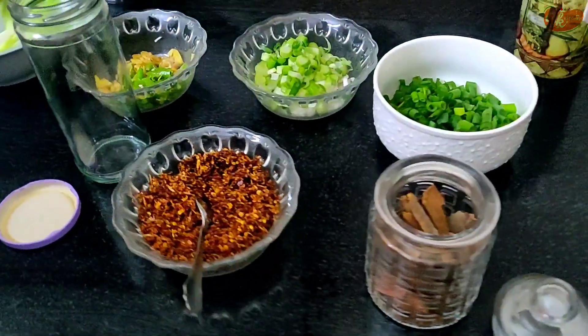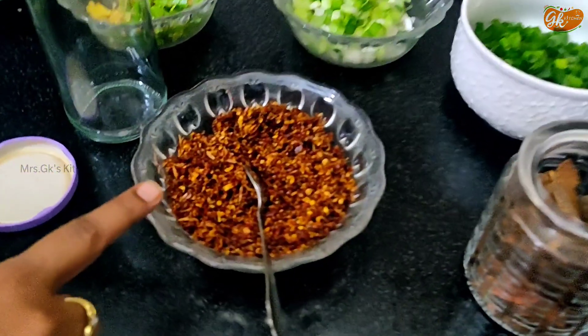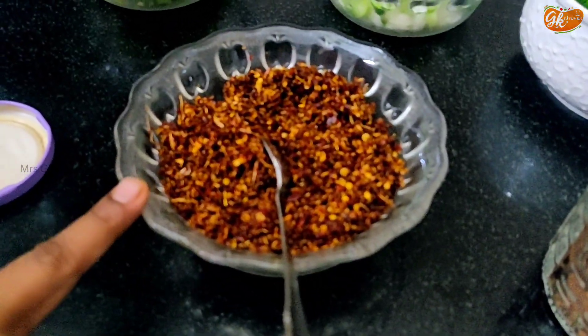First of all, the oil — I'm going to buy a bag. This is Ms. GK's Kitchen. This is what we're doing. You can buy a bag. If you can call us or go to WhatsApp.